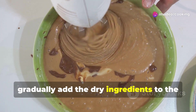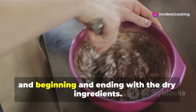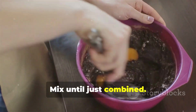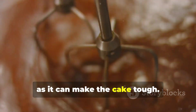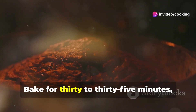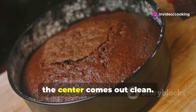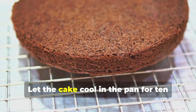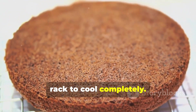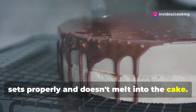Now, gradually add the dry ingredients to the wet ingredients, alternating with the buttermilk, beginning and ending with the dry ingredients. Mix until just combined — do not overmix, as it can make the cake tough. Pour the batter into the prepared cake pan and spread evenly. Bake for 30 to 35 minutes, or until a wooden skewer inserted into the center comes out clean. Let the cake cool in the pan for 10 minutes before inverting it onto a wire rack to cool completely, ensuring the ganache sets properly and doesn't melt into the cake.